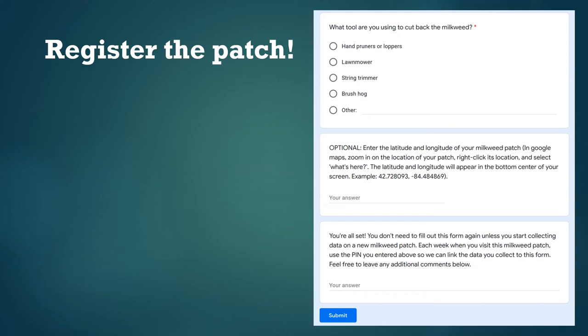There are just two more questions on the registration form. First, we ask what tool you're going to use to cut back the milkweed. Then there's an optional question for entering the exact latitude and longitude of your milkweed patch. If you choose to submit this, we'll use it to analyze how much farmland, forest, city, etc. is in your surroundings and see if different types of surroundings correlate with how many monarch eggs we see. You'll need to use Google Maps to find your exact latitude and longitude. Finally, there's a space for comments at the end — just hit submit and you're done.